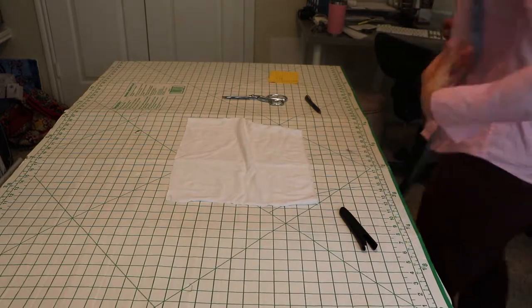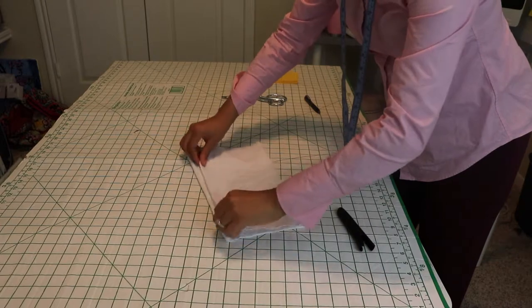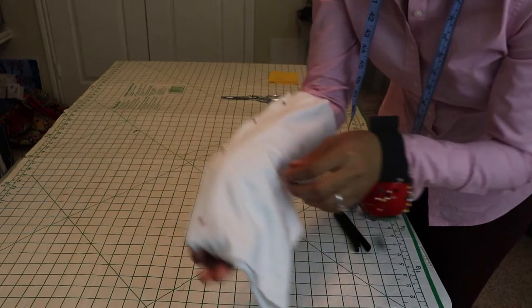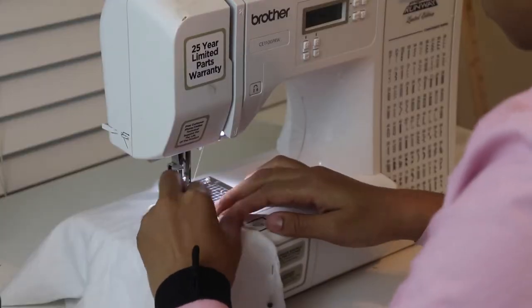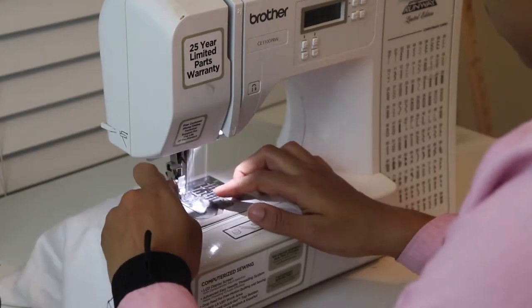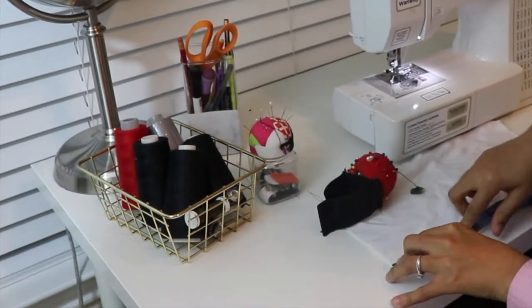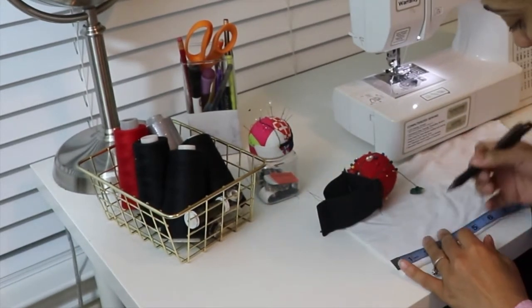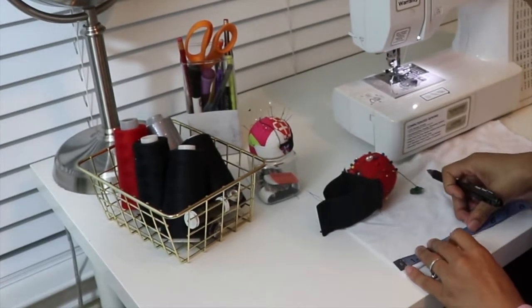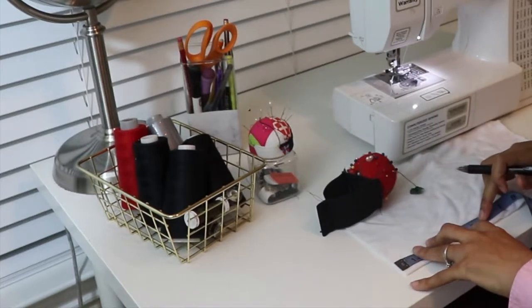Here I'm showing you that I pinned it, and now I'm taking it to my machine and just sewing a straight stitch all the way down. Here I'm measuring where I'll be adding in her arm holes — I'm going three inches down so she can have that turtleneck look, and I'm making the arm hole about three inches itself. You'll see what I'm talking about as we go along.